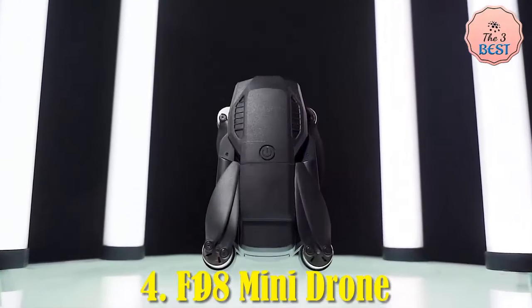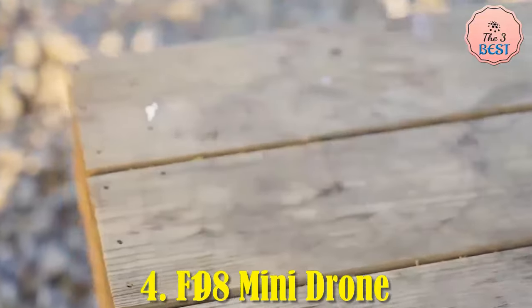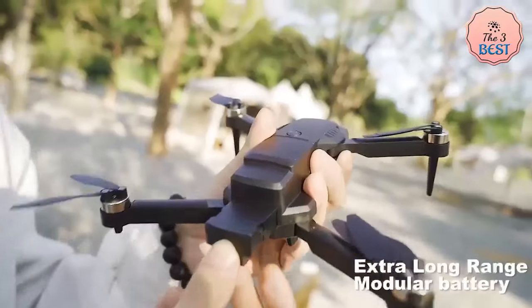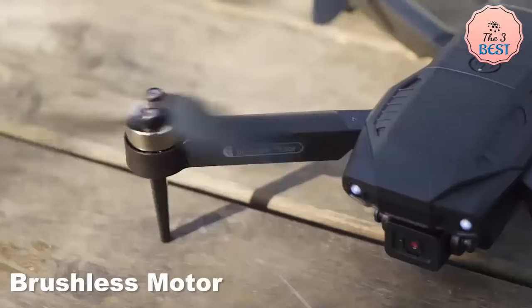The F-198 Mini Drone is a budget-friendly, feature-packed drone aimed at beginners or casual users who want to explore aerial photography and FPV flying. It offers several attractive features, such as dual HD cameras, brushless motors, and optical flow positioning for better stability.